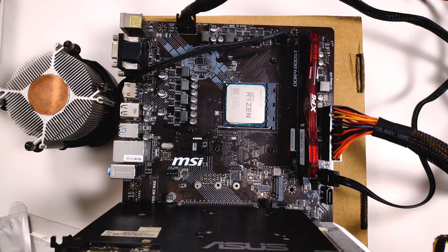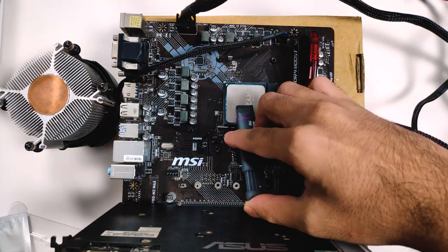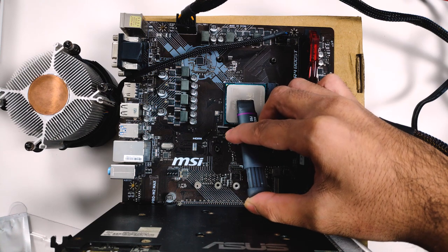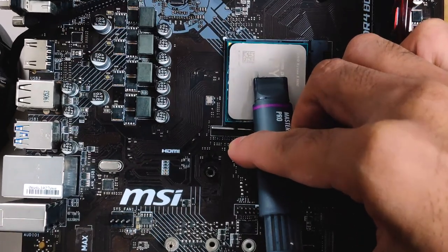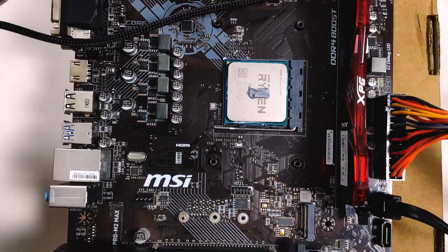Now with both surfaces prepared, let's apply the thermal paste onto the IHS of the Ryzen CPU. This is a popular topic for debate — some argue a pea-sized amount is enough, others prefer a cross or a line. I'm going to apply a small line since this syringe already has a broader, flat tip. I do think I applied a bit more than I should have, but let's see how it turns out.